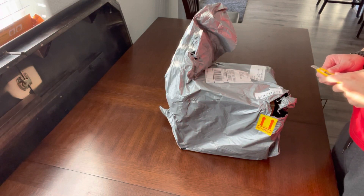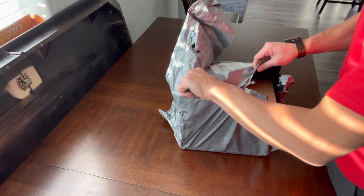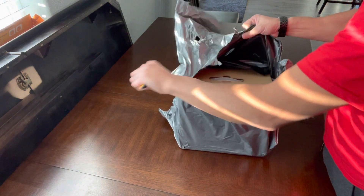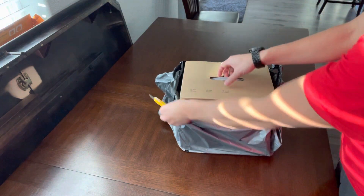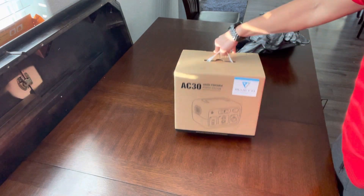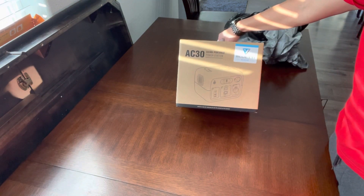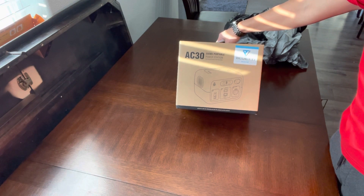Alright guys, got the Blue Eddy AC30, 300 watt-hours. Let's see what we got in here. AC30, 300 watt-hours, portable power station, Blue Eddy there.